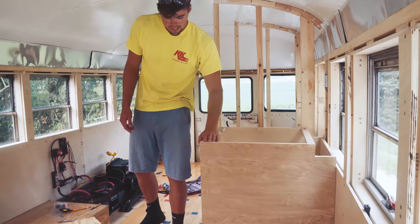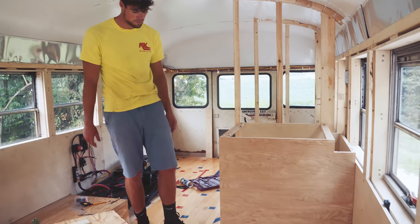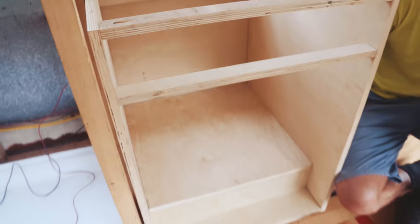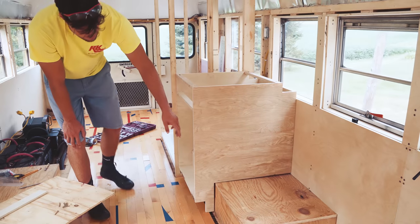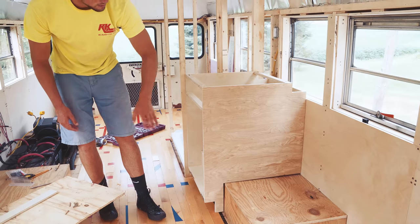We got about half the kitchen cabinet done — one of the two sets of drawers and doors. There's a door right here to get under the sink, and then another door to get into this compartment.